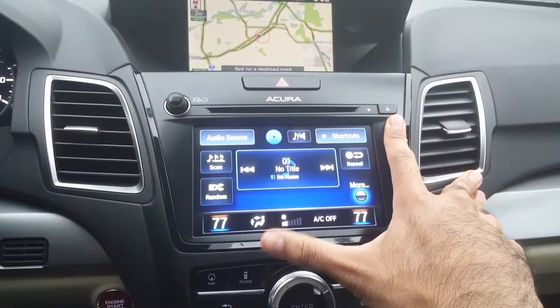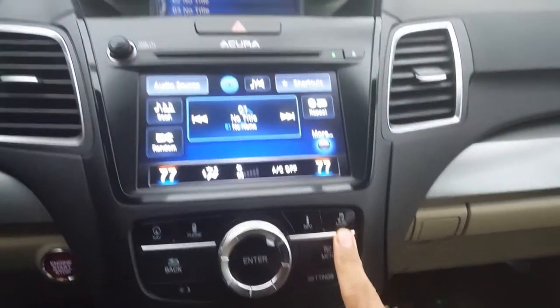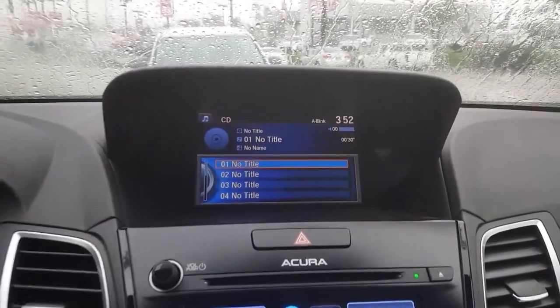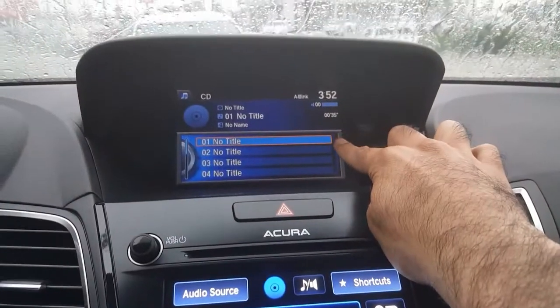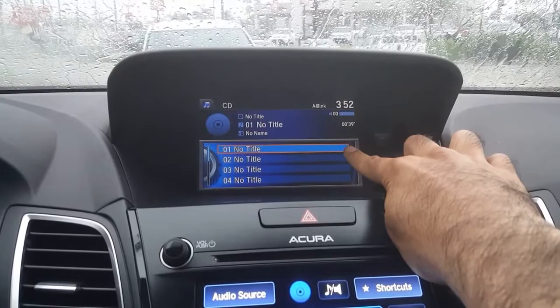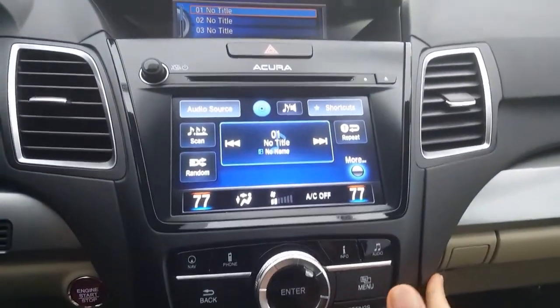To confirm that your CD has been copied, hit the audio button and direct your attention to the top screen. Because this CD was already copied, the music is already there, but you will see a little red 'R' — that stands for 'record' — in this section.